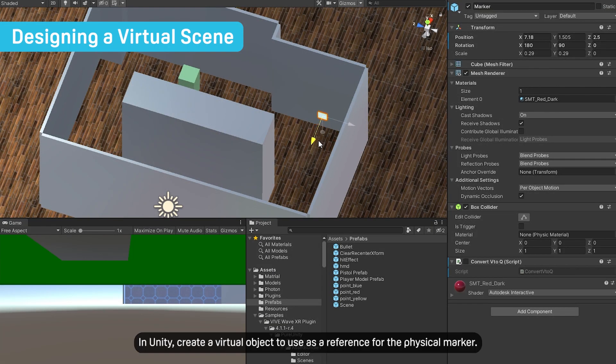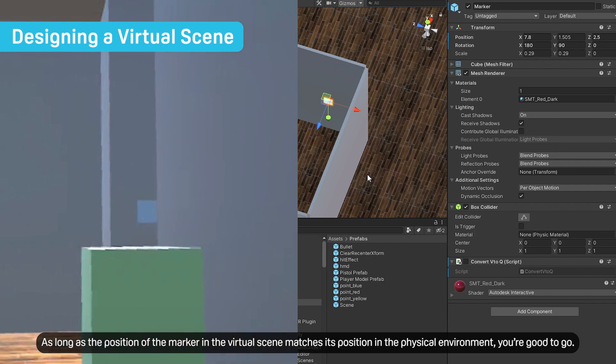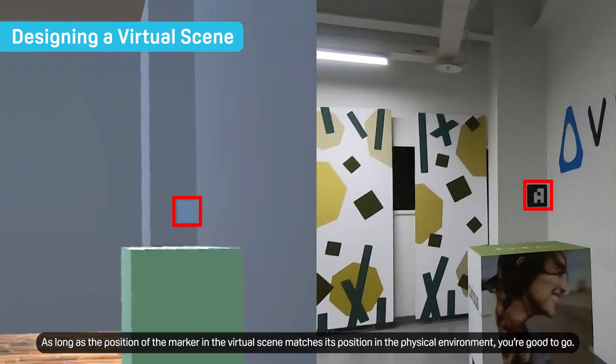In Unity, create a virtual object to use as a reference for the physical marker. Doing this isn't necessary, but it can make things easier when setting up your scene. As long as the position of the marker in the virtual scene matches its position in the physical environment, you're good to go.